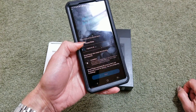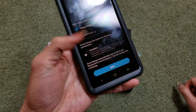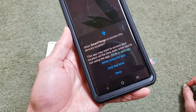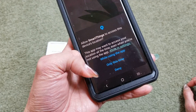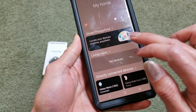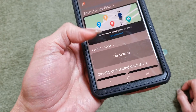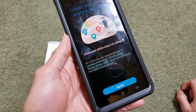Click on privacy and agree to all, then location, and click on Start. It says allow SmartThings to access this device's location — go ahead and click on 'While using the app.' If you want to click on 'Locate your device anytime anywhere,' you've got to click on Agree.